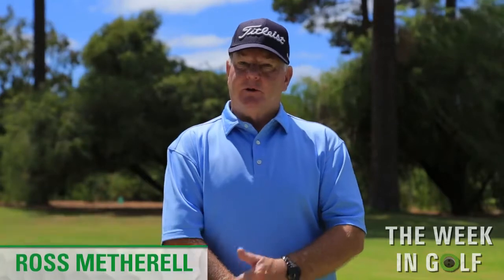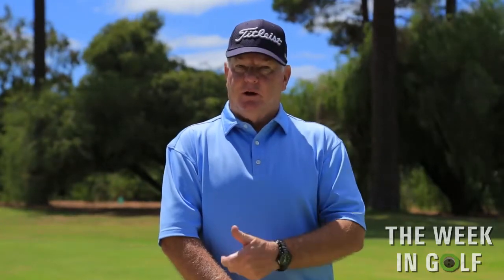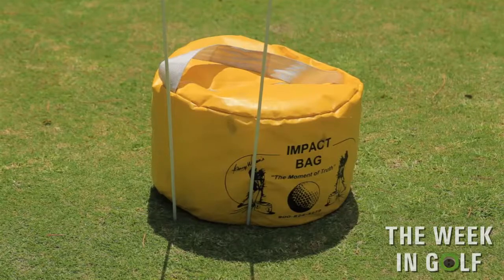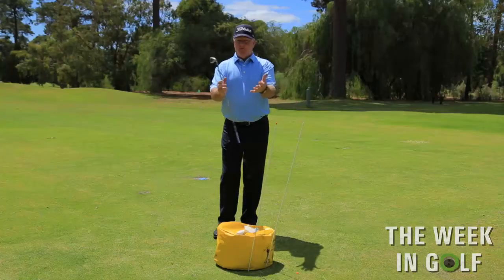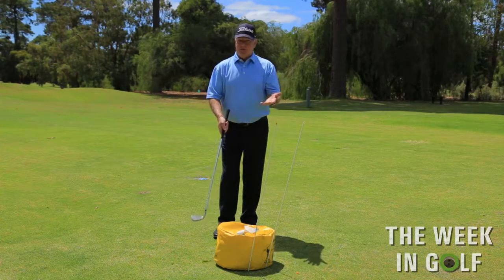Today we're going to talk about the impact bag. This is where we swing the club into a bag to get a nice, solid impact position. This will help you drive through the golf ball for a nice, solid hit. This is an impact bag. If you do not have one, just get a bag, stuff it full of papers or rags, put it on the ground with a bit of support at the back, and that's an impact bag.